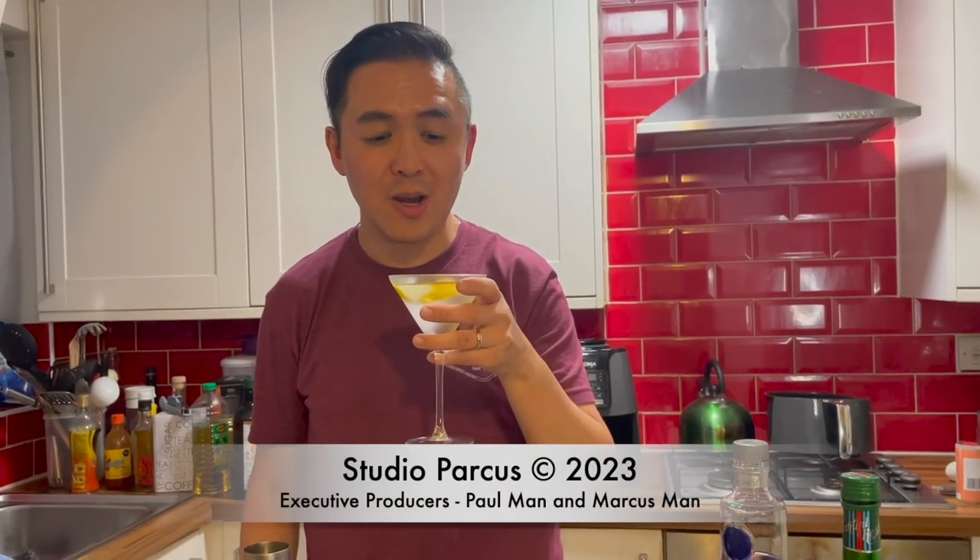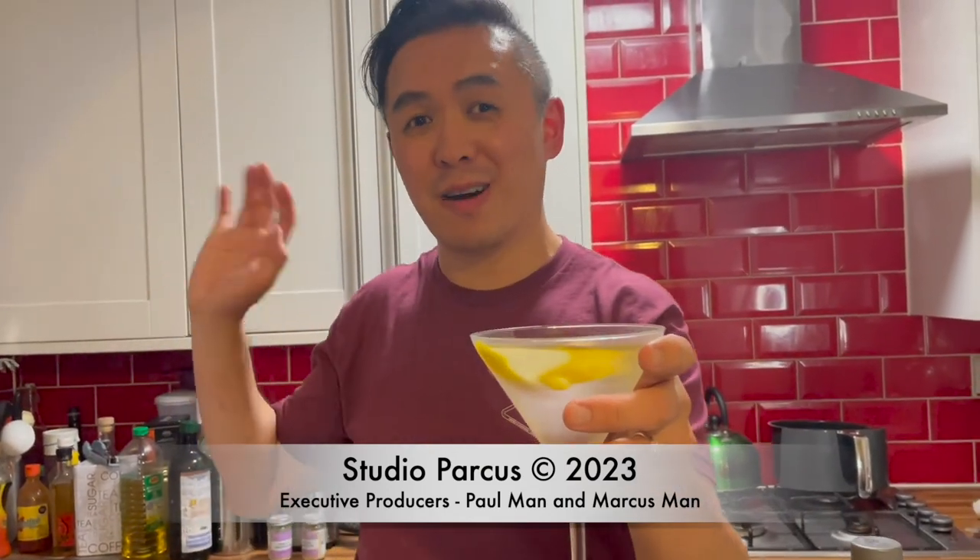It is in Stanley Tucci's book — I would recommend getting it for some food and drink inspiration. He does do a really good drink, so I do thank him for recommending this recipe. Cheers and bye for now.